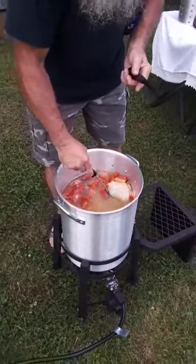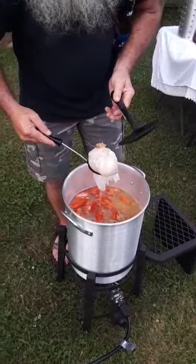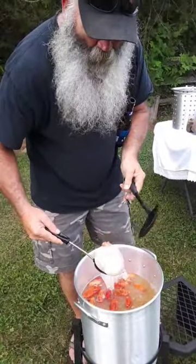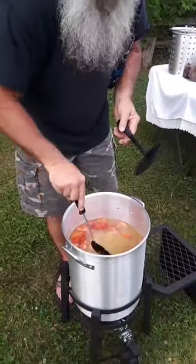Look at that big old sack right there — you know what that's got in it? It's got onions and garlic so it don't blast out — all the flavor gets in there. I'm dropping it down in there.